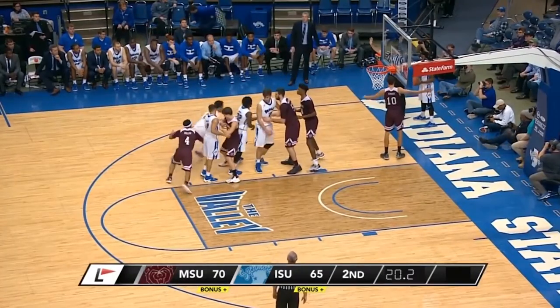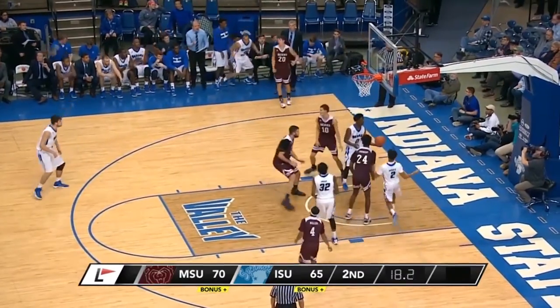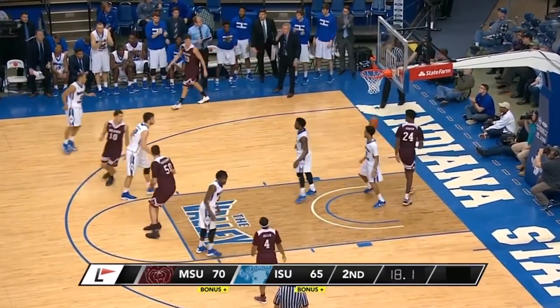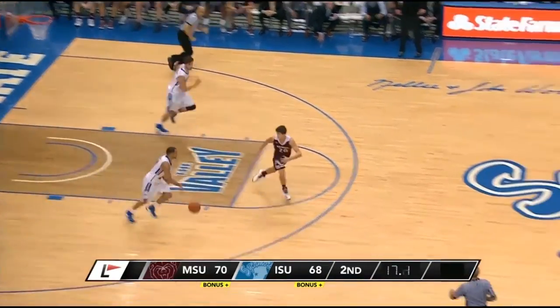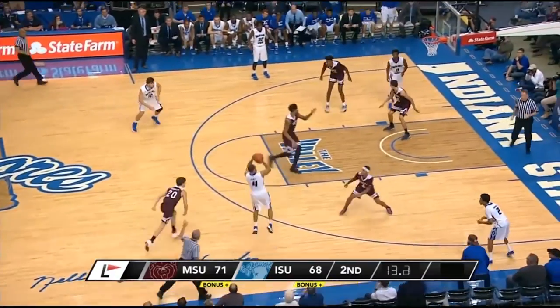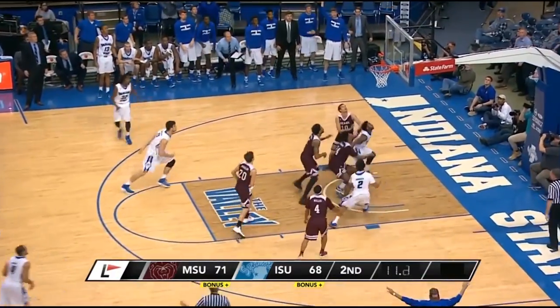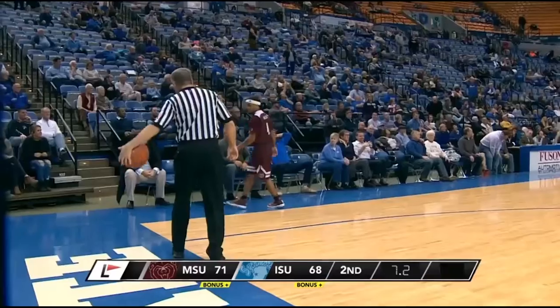Clemens inbounds to Scott for a three — good, 70 to 68. Eighteen seconds left, Missouri State can tie with a three. Sixteen seconds left, Brenton Scott in the front court as a man falls down — three no good, too strong. Rebound, tip kept alive, but out of bounds to Missouri State. Wow, what craziness.